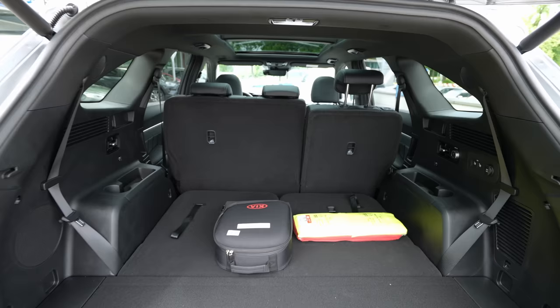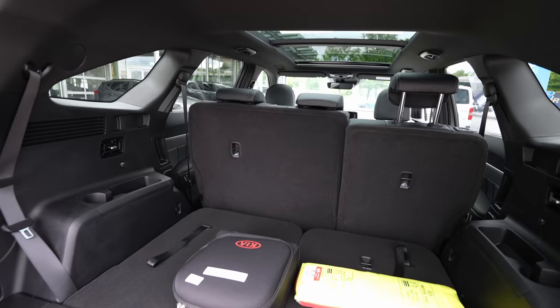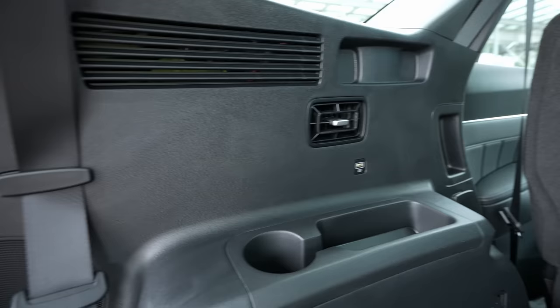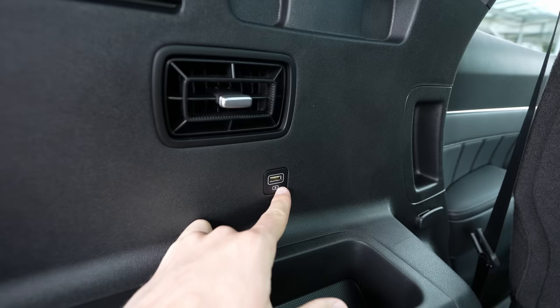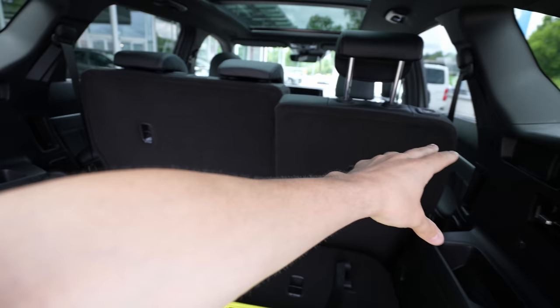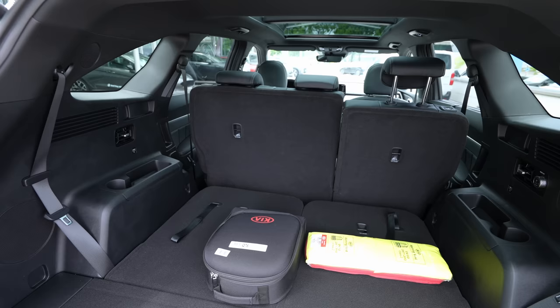In the trunk, on the left side you have a speaker, hooks, storage space, a cup holder, a USB port for the third row, and vents for the third row — very cool. There's also another speaker above. You also have the trunk cover protection that you can pull out and push back. On the right side there's a 12V socket and buttons to fold down the second row seats from here.